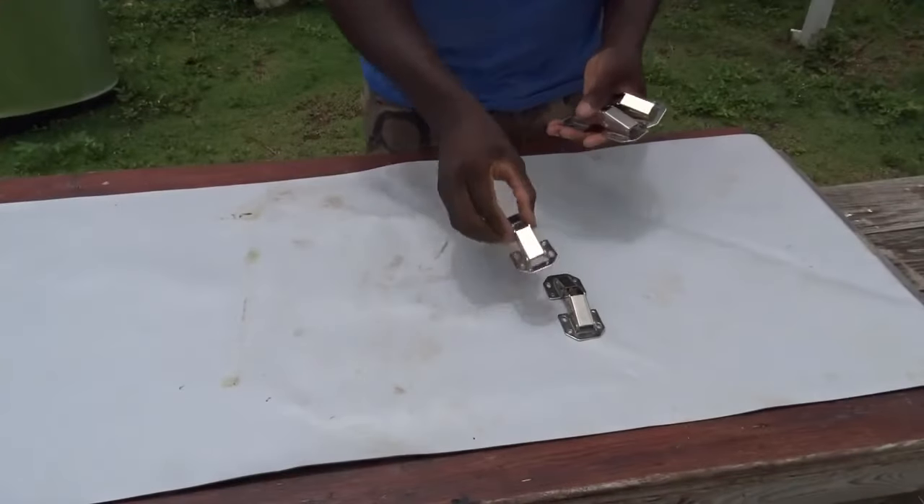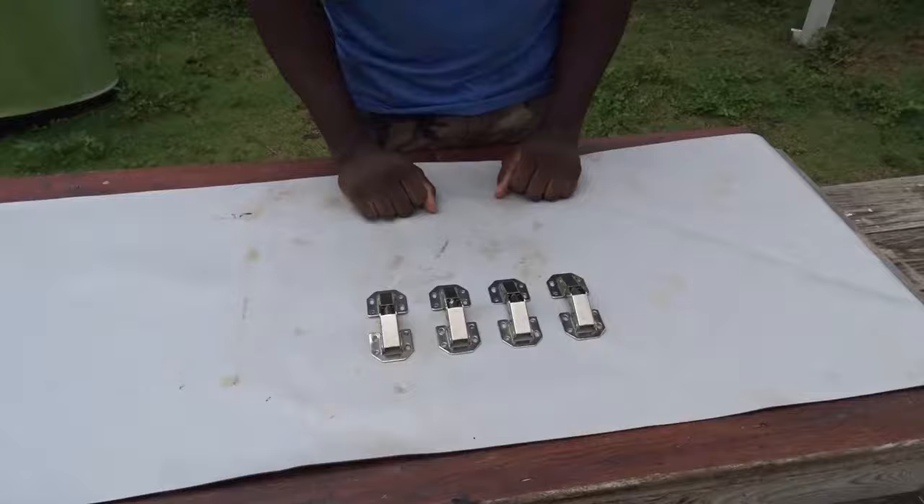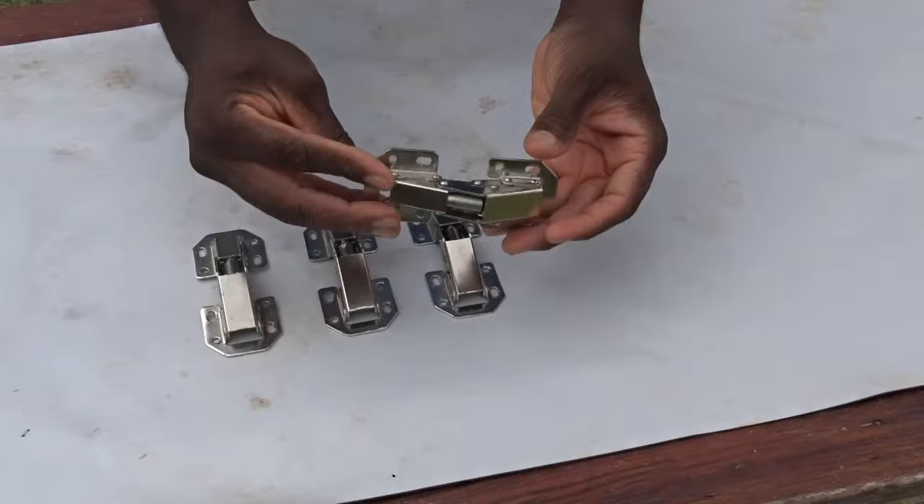Hello, hello, peeps! So today we're going to talk about the easy to install hinges. You will have those hinges in different parts. And as you can see, they are very easy to retract and to close.